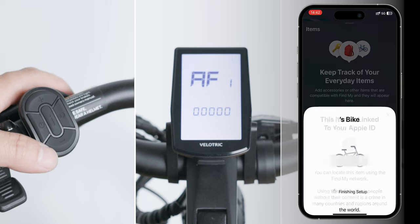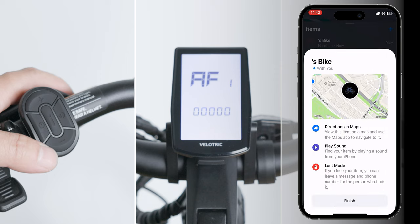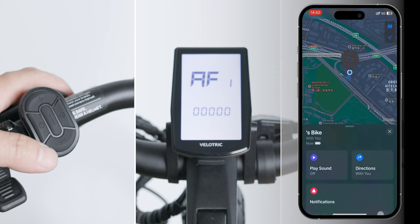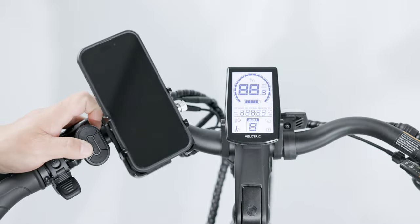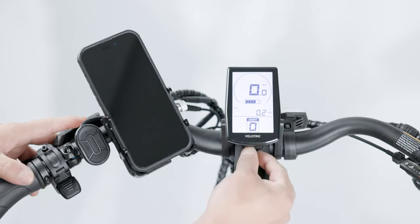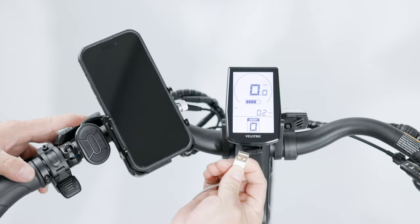Open the Find My app on your iOS device and follow the instructions in the Apple Find My Manual to pair your bike. Connect the charging cable to the USB port at the bottom of the display, then plug the other end into your iOS device to charge it while riding.